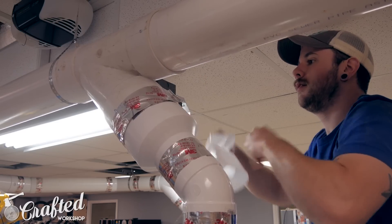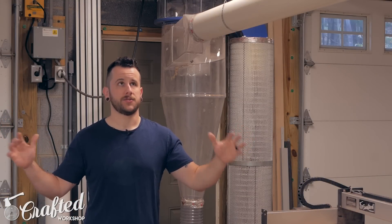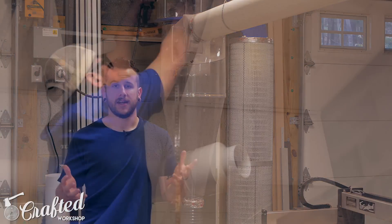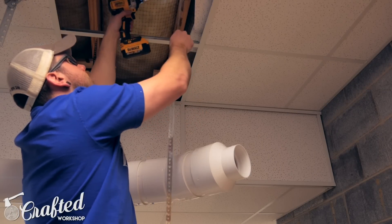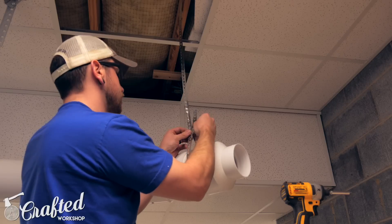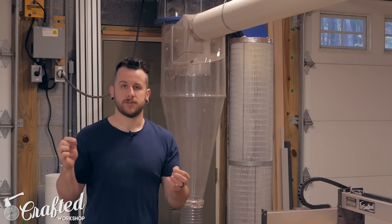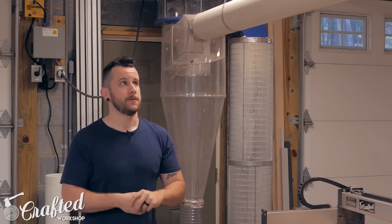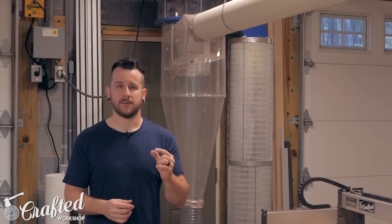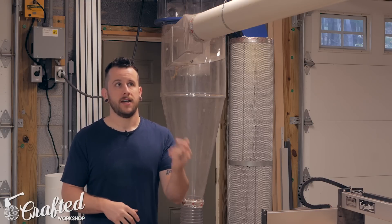PVC being lightweight was also important because in my shop I have drop ceilings. I had to consider how I was going to hang the ductwork — I don't have any walls to hang it on, so it was all going to be suspended from the ceiling. I had to go up through the drop ceiling to the joists above, and using PVC made it very easy because it's very lightweight. To hang it I used metal plumbing strapping, drove a couple screws up into the joists, and used nuts and bolts to create a little loop at the bottom. I could do fine height adjustment using the different holes on the strapping. I also screwed together every joint using half-inch self-tapping metal screws for added strength.